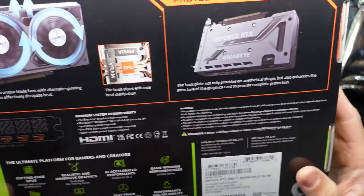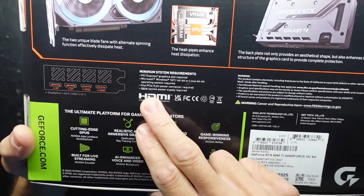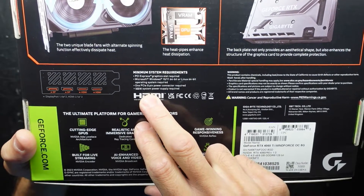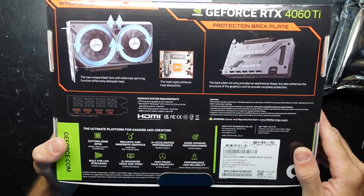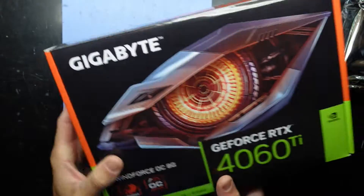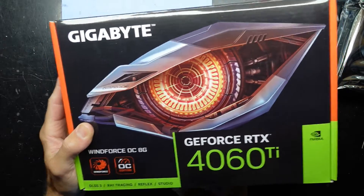We have a look at the back here, and my biggest question is the power requirements. So we require one 8-pin power connector and 500 watts. So a little bit less probably compared to the 3060 Ti, a bit more power efficiency with the 40 series, but really not a huge amount more.